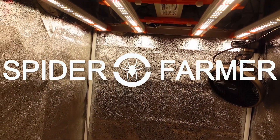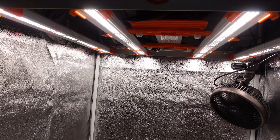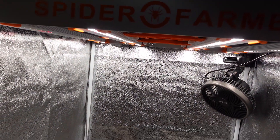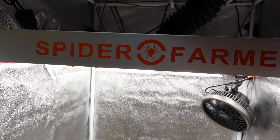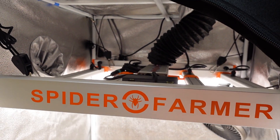I want to give a big thank you to Spider Farmer for sending this gear over for us to take a look at. If you would like to try any of this gear out for yourself, I will leave a link to it on their website in the description down below. Make sure to use code GEEKS at checkout to get an 8% discount on your entire order.